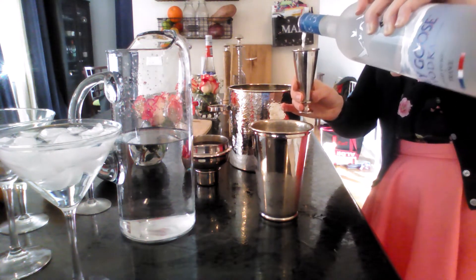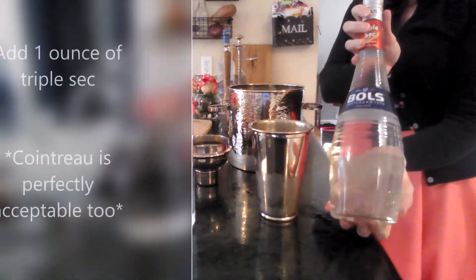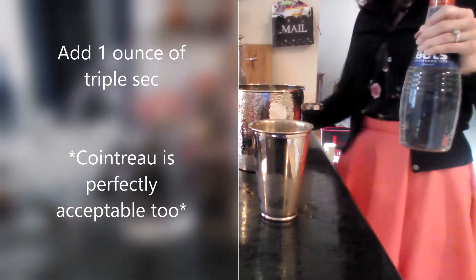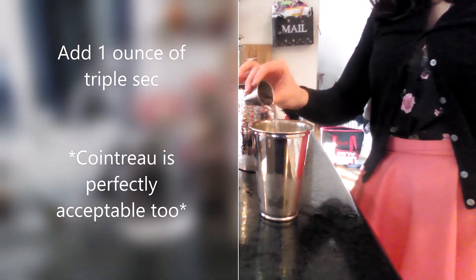Once you've added your two ounces of vodka, go ahead and add one ounce of triple sec. You can also use Cointreau if you feel like being a little extra fancy, but that does make your drink stronger — FYI.